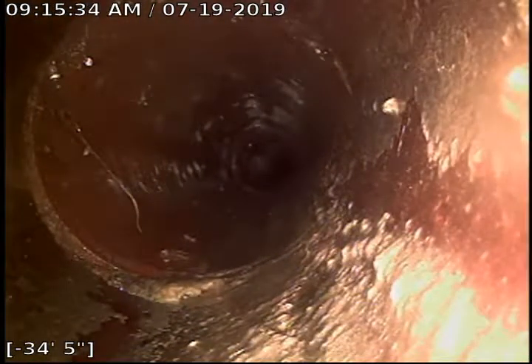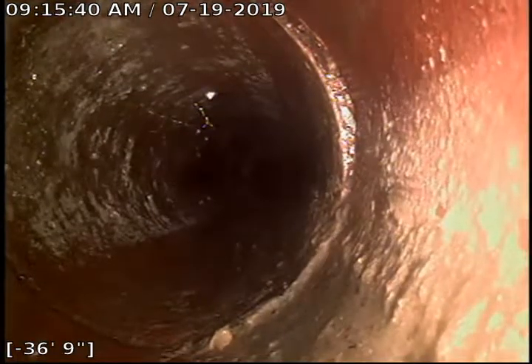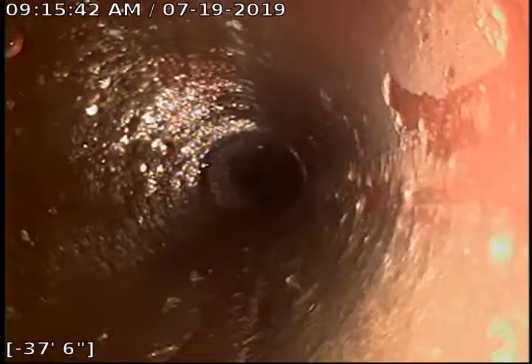There's a lot of cobwebs, which is probably typical. There are really minor hair roots. And as I pull back closer to those trees on your property, there's some more roots.